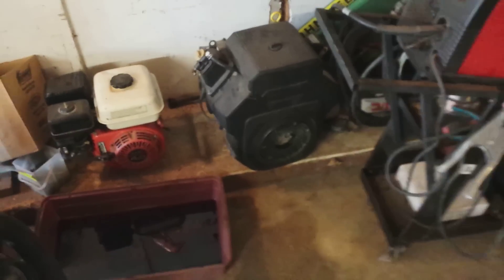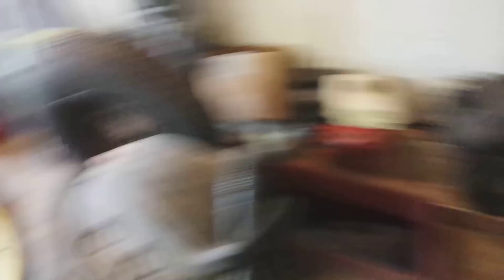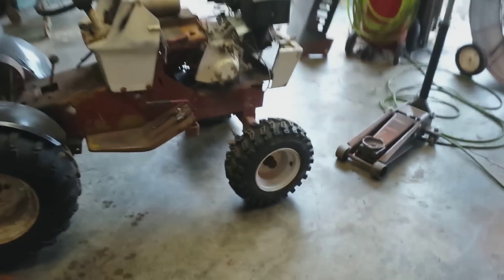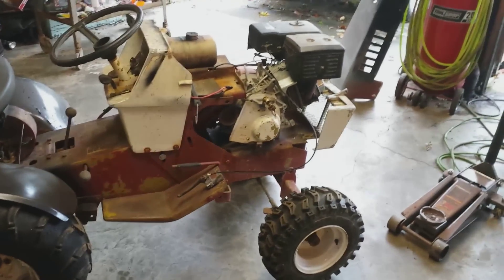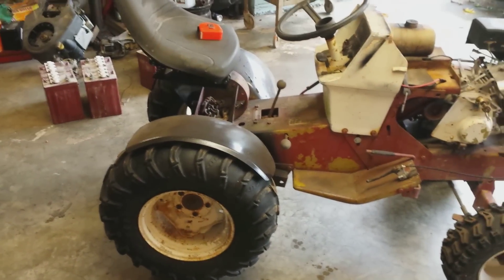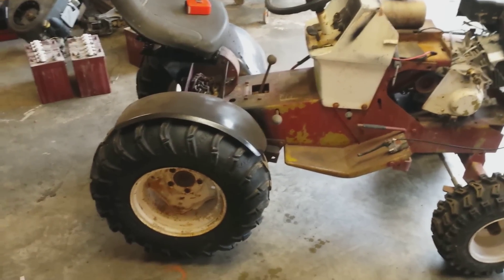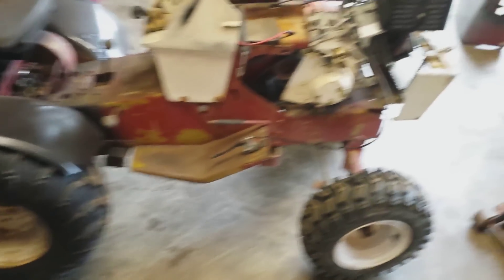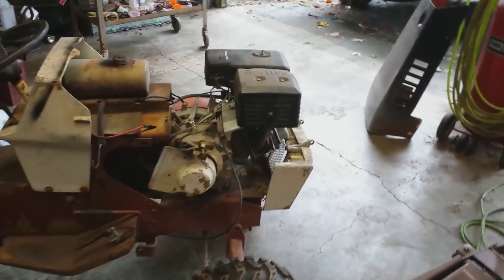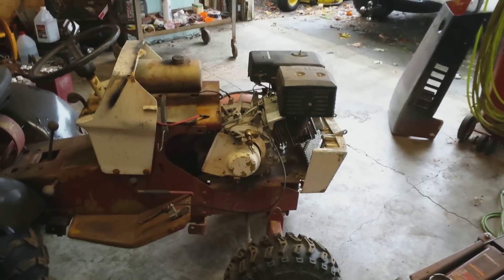It came off of a Cub Cadet. Runs perfect, so why not have more power? And we're also going to do a pulley swap on the rear too. If I can get by with it, we're going to do a pulley swap on the motor as well, but either way we're going to do one on the rear end if it does not have a tapered input shaft. Everyone knows how to pull a motor off, so let me get this motor off of here and we'll come back.